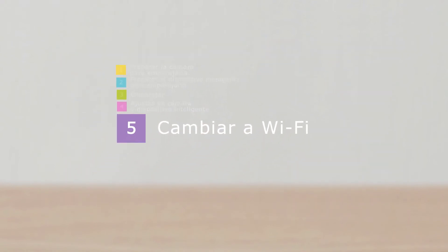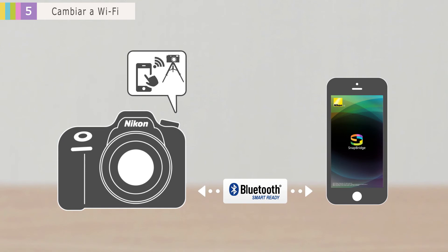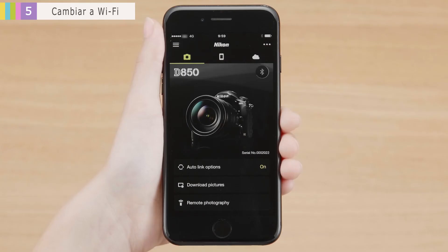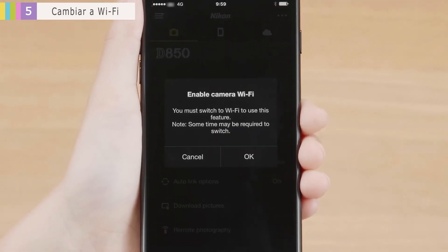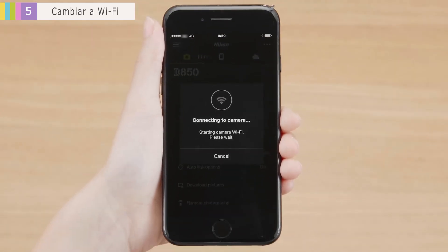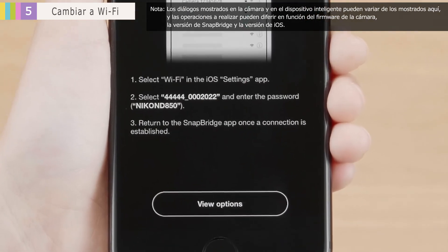Lastly, a note about Wi-Fi connections. To save power, SnapBridge normally uses Bluetooth to connect the camera and smart device. For remote photography or when transmitting large amounts of image data, SnapBridge will need to switch to Wi-Fi. When a Wi-Fi connection is required, this dialog will be displayed. Tap OK.